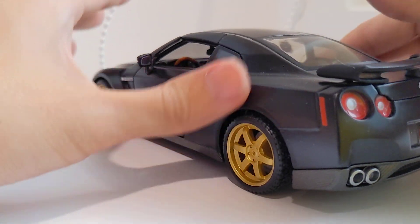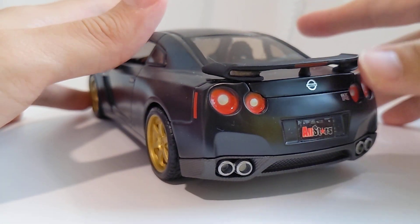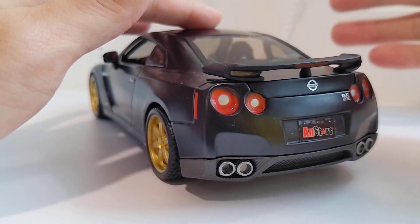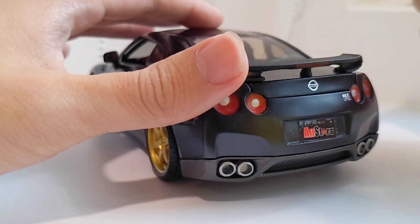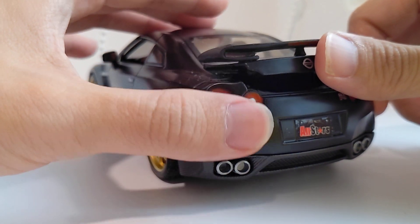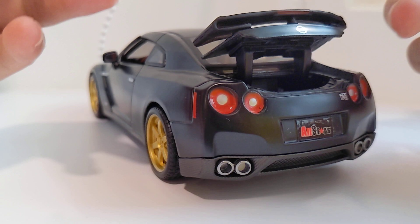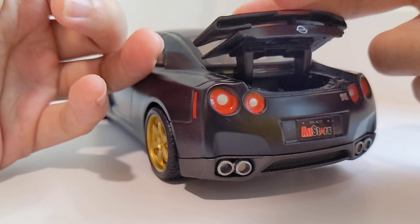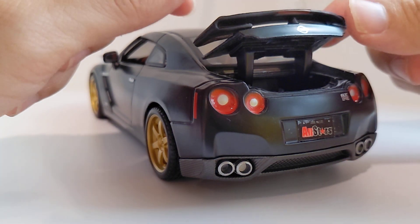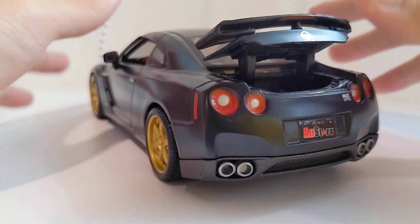Let's check out the rear as well. The rear is quite nice. Unfortunately, the taillights were painted — they are not a clear piece, unlike the 2017 version I reviewed from Bburago, which did have extra plastic pieces for the taillight. But one thing worth pointing out is that we have a movable boot. In the normal 1/24 release of the R35, it didn't have a movable boot, so it's interesting that they went the extra mile to include this in the All-Star version.